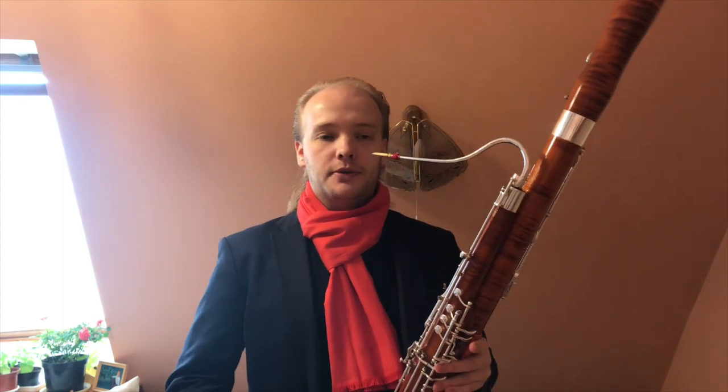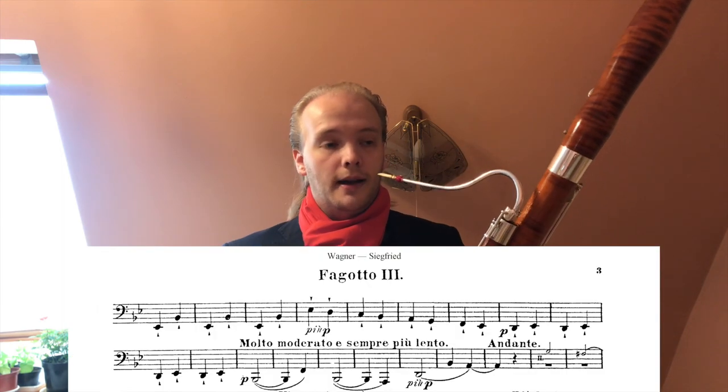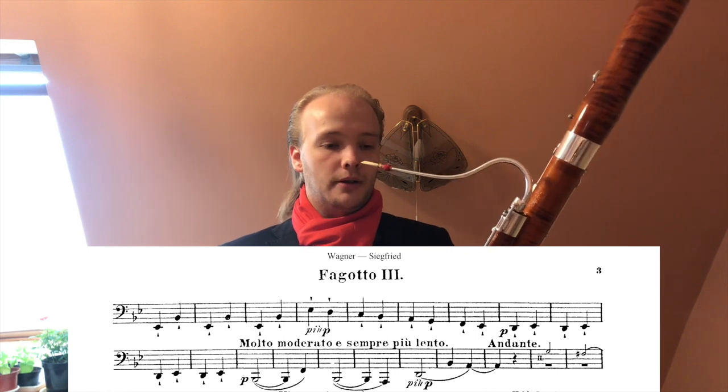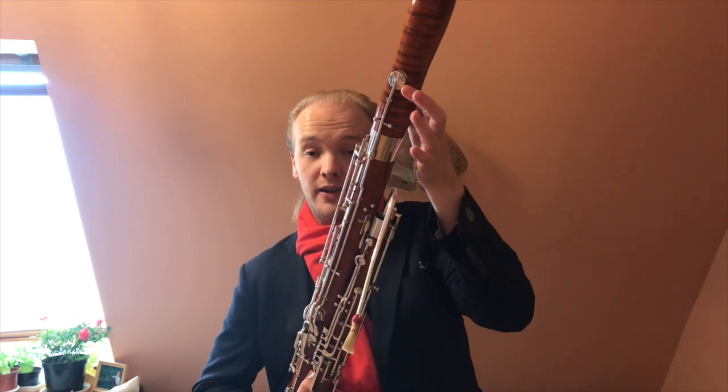Hello! I just wanted to talk briefly about the low A extension, or the low A bell, as we sometimes have to use in the orchestra — for example in pieces such as Siegfried by Wagner, as you can see here. On the bassoon there are some notes which sound brighter and some sound darker, even with the normal low B-flat bell.